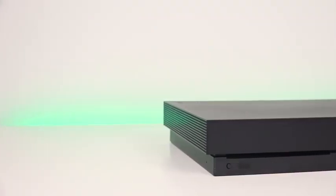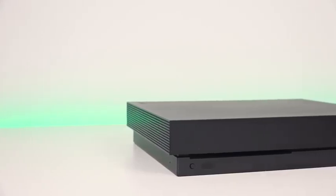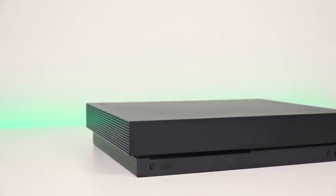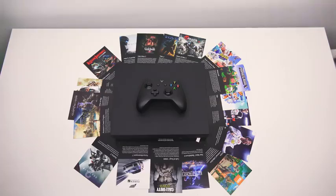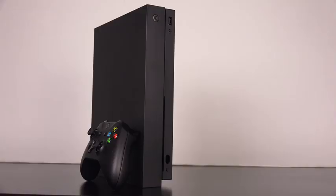We've been waiting for a 4K gaming console for quite a while and it's finally here with the Xbox One X, the latest console from Microsoft. First of all, I wanted to thank Microsoft for sending the console over — they sent it with a bunch of games so we can sit down, play, check it out, get a good feel for it, and see what it's all about.